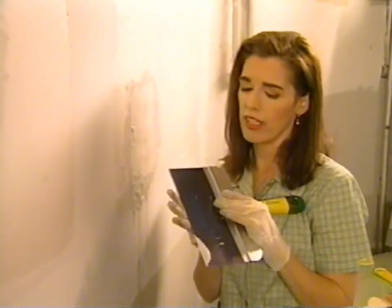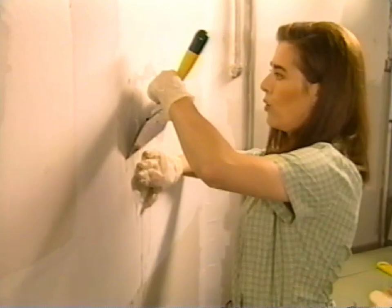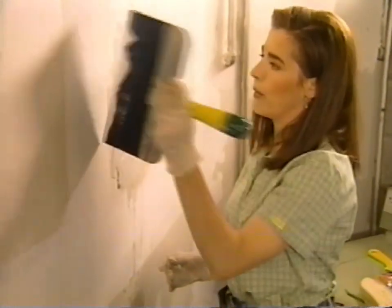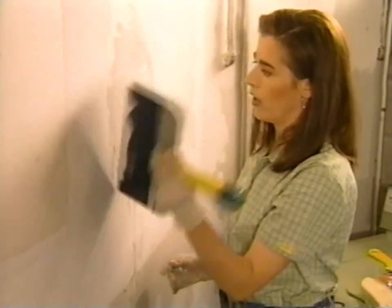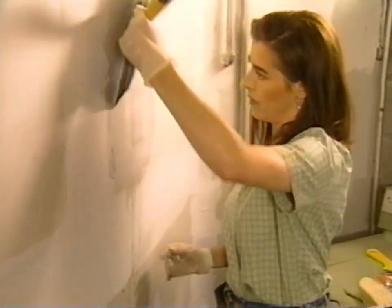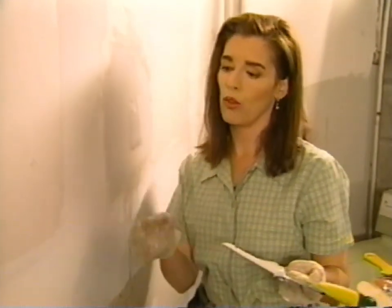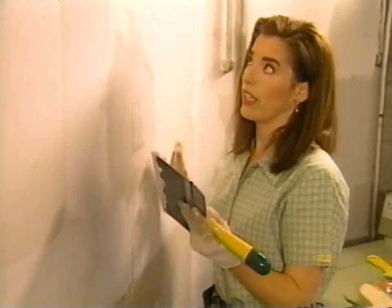We're going to take a very large drywall knife — this is a 10-inch knife — and smooth our work. Now I'm applying a bit more of the all-purpose drywall compound over the tape to hold the whole thing in place. The beauty of drywall is that you keep coming back to it up to five or six times, making it smoother and smoother each time and skimming it out so that it becomes very unnoticeable.